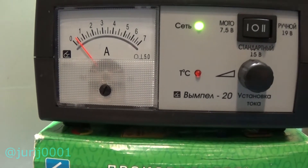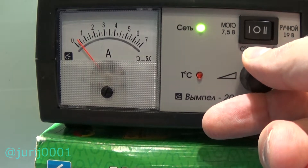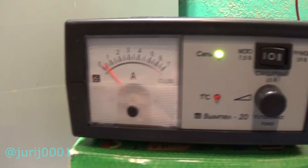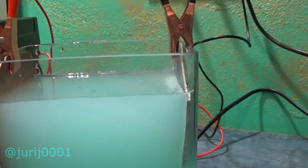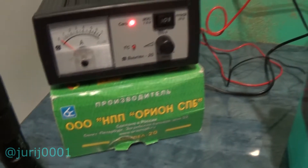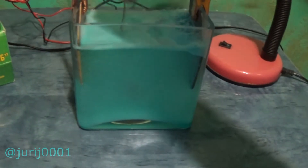I applied a voltage of about seven volts and set the current to about 0.5 amps. After a while, this precipitate formed, which I stirred with a copper stick. What do you think this sediment is? I am not a chemist — I am a physicist. Now the fun begins: I take a neodymium magnet.